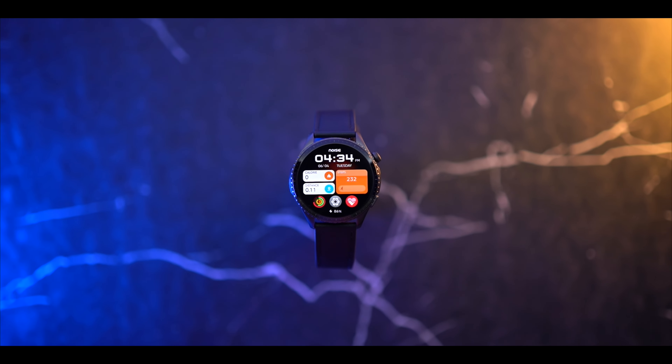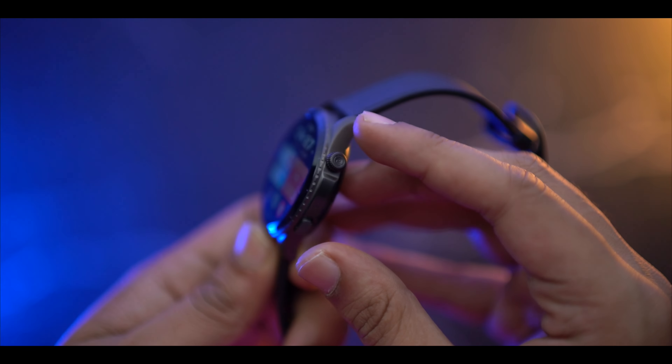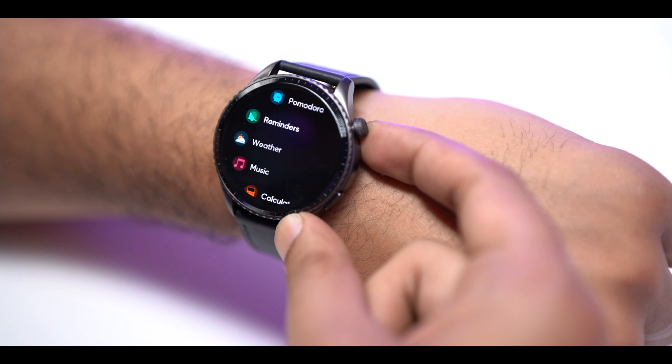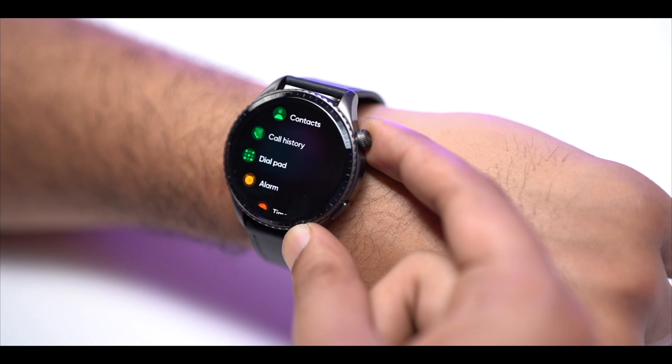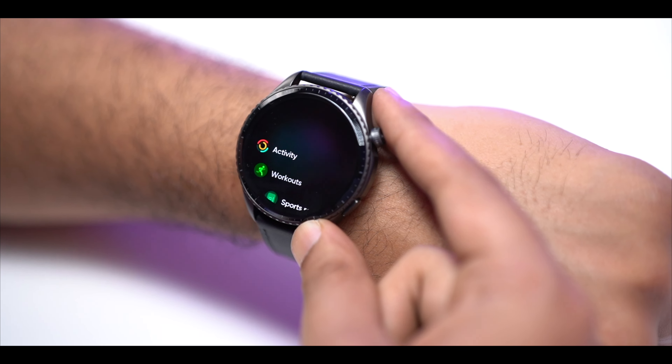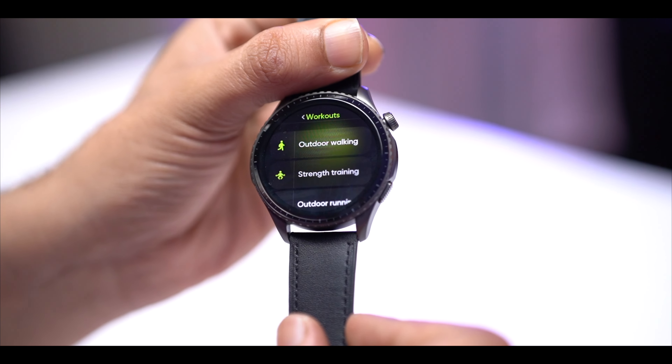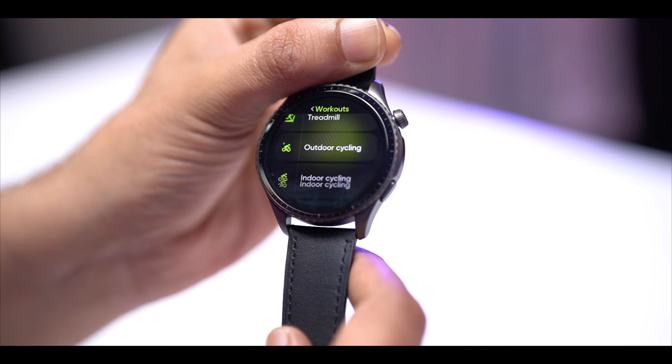Now let's talk about the design. The watch has a lot of aesthetic feel and definitely gives a young vibe. You have a circular dial which is slightly textured. On the side you can see the chronograph markings, and there is also a rotating crown which has an interesting design and texture. On the bottom side there is a button for sports mode.